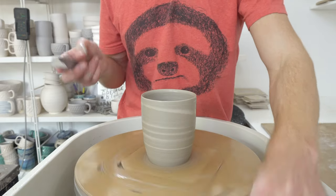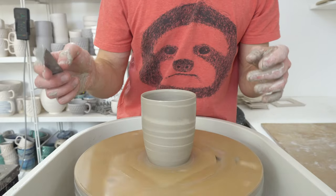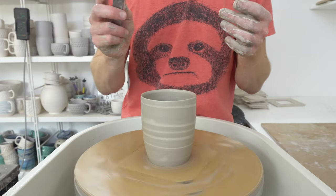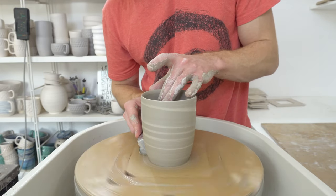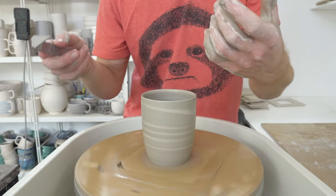If you're using the Hartley and Noble batts, it's not recommended to use metal tools. I do — just don't push down into them too much, especially not with the tip, because you can cut into them. But as a general rule, as long as you're not pushing too hard, you'll be fine.